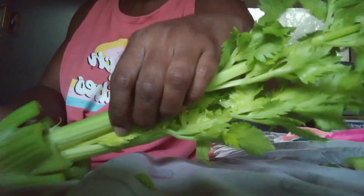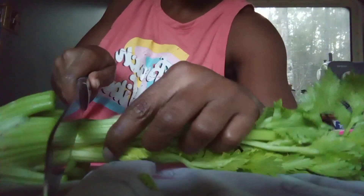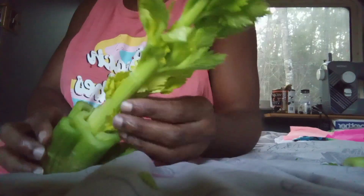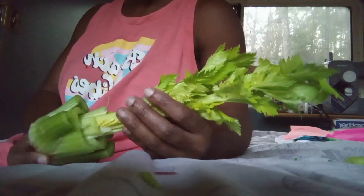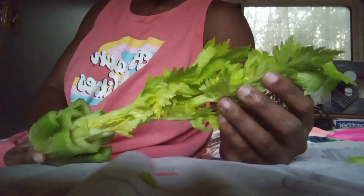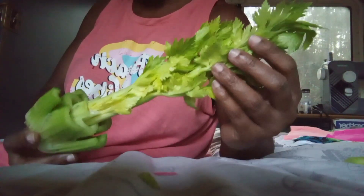I'm just keeping the smaller stalks to watch the growth process. This one here I could leave on, but I'm going to go ahead and cut it as well. This looks pretty decent — I could actually keep this. I have grown celery in the summer, but I've learned it must be in shady conditions. This is a cool-weather crop. If you're going to try this in the summer, make sure you grow it in the shade — lots of sunlight but not direct sunlight.